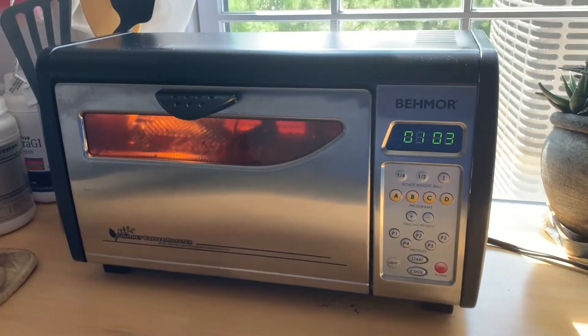During the second crack, you'll hear the same popping sounds but more like Rice Krispies when you pour milk on them — closer together, more of them. You never want to roast past 10 seconds into the second crack, because it'll start to burn the bean. Begin cooling immediately by pressing the cool button. Most excellent single-origin beans and some blends exhibit their highest character if you stop the roast just prior to the second crack.